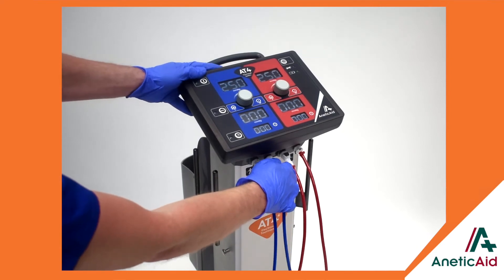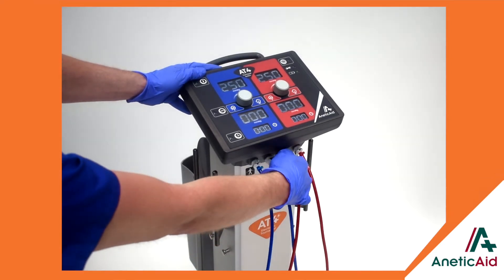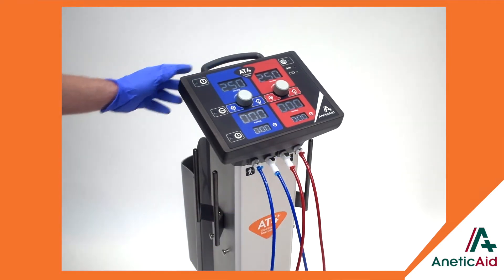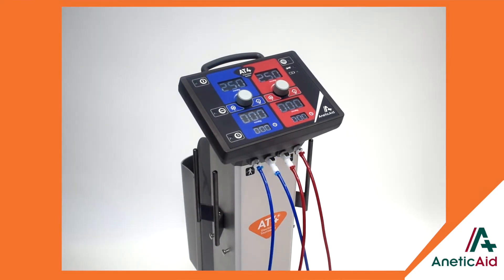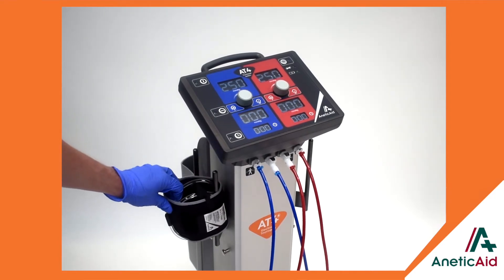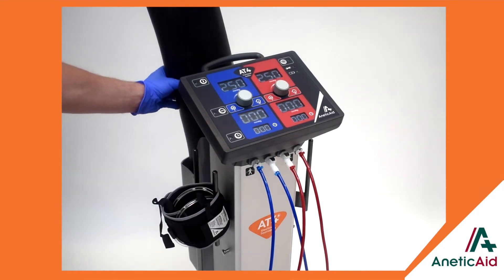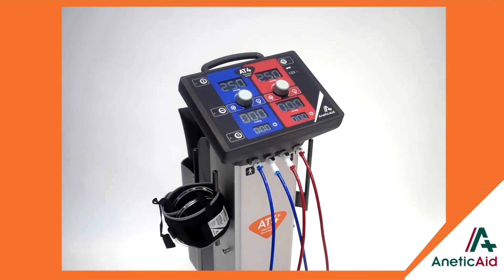The AT4 has convenient storage as a standard feature. Cuff supply hoses are provided with a dummy connector home position. Cuff storage hooks are mounted on either side, and a rear-mounted storage facility is ideal for the Rhys-Davies Exsanguinator or other items.